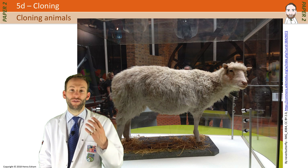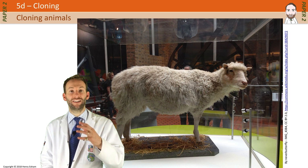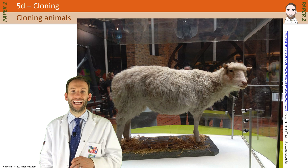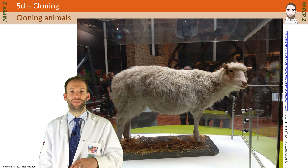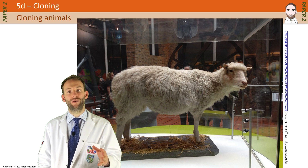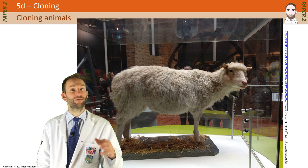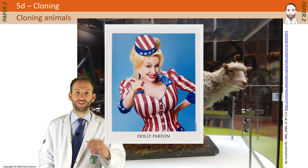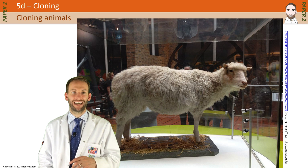If you want to know why they called her Dolly, it was actually a bit of a bad joke by the scientists involved. It was cloned from an udder cell, which is essentially a mammary gland. A very well-known country singer, Dolly Parton, has particularly large mammary glands, so they named the sheep Dolly because it came from a mammary gland cell.